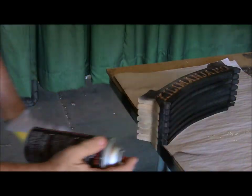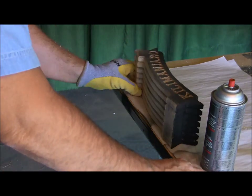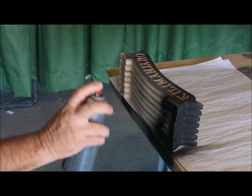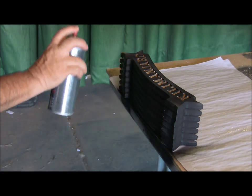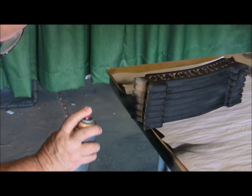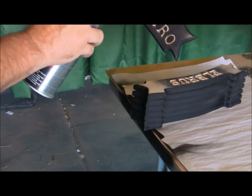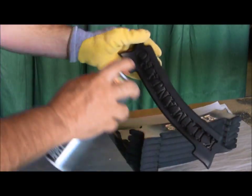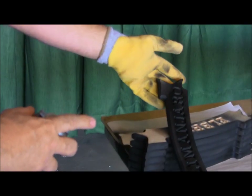I'll just pivot those around and spray the end of my bench here — I've got most of it covered with paper. You'll notice I keep that ink can moving. Don't leave it in any one spot, otherwise you're going to end up with a lot of issues. So now I'll bring this and spray it with a nice light spray, then turn it over to the other side. When we come back on camera, I'll go ahead and sand that off and you guys can see how it comes out.